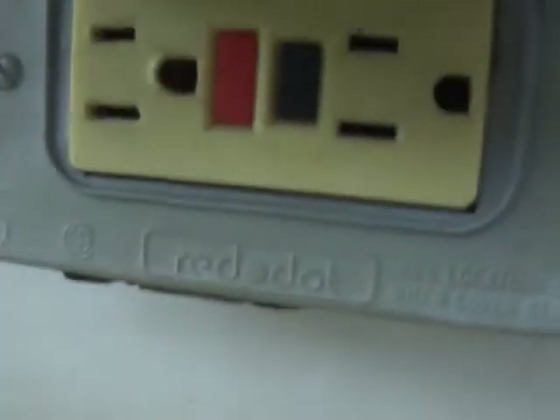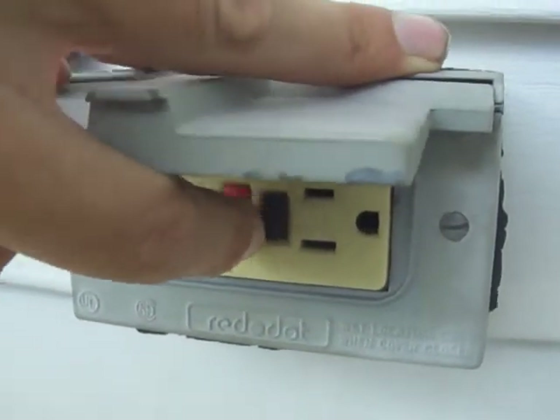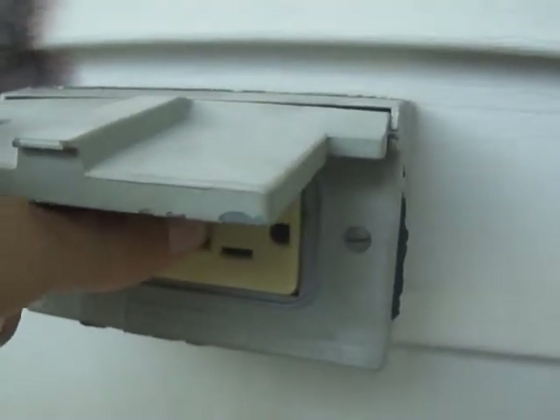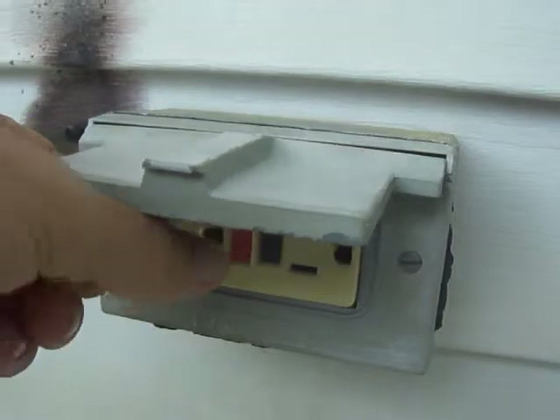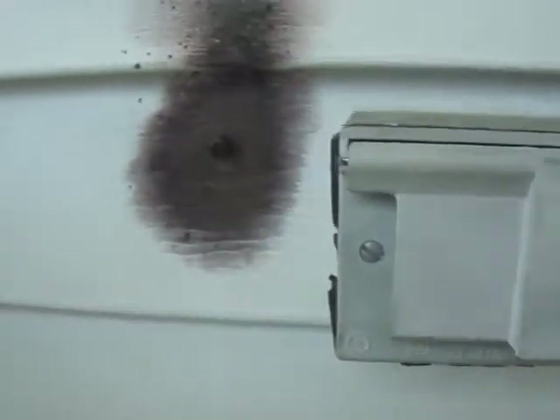Look at that — you can see there are little balls of copper and stuff that melted. It blew the insulation outside of the outlet. It doesn't even look like there's anything wrong with it; it still trips and everything. That's amazing.